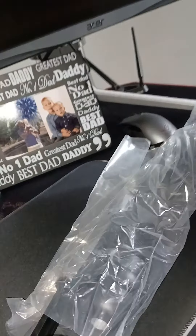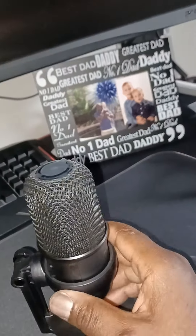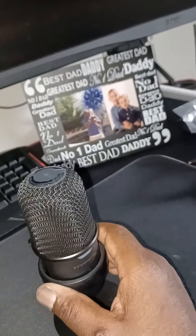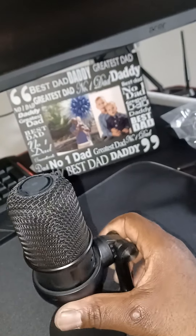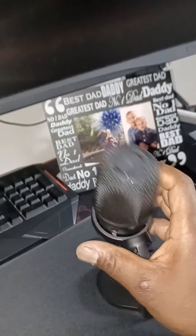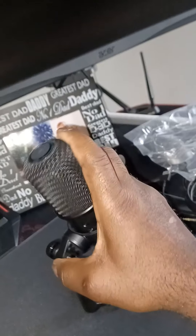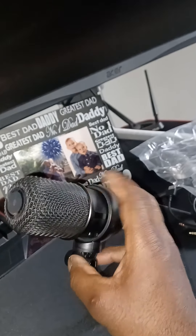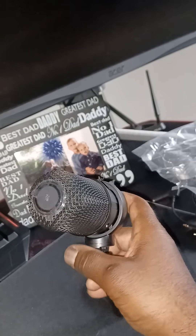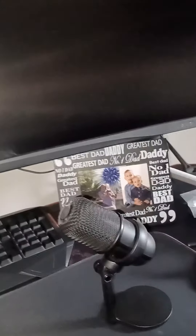We're going to do the microphone next. This is like the littlest microphone ever, but it feels like it's got a good weight to it. I may like this. It's kind of cool — it's small. It may just fit perfect for what I need it for. Looks cool.